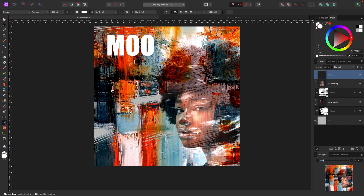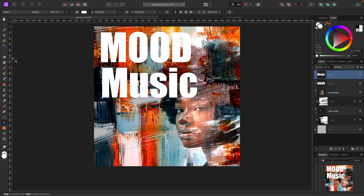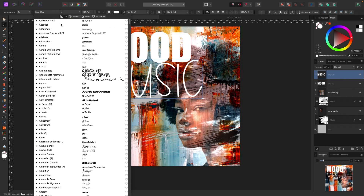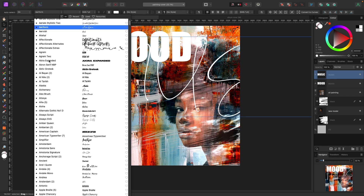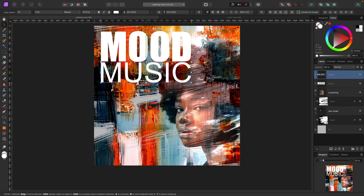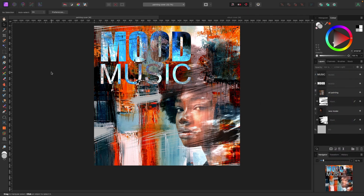Now I'm going to add a title. I'll call it 'MOOD MUSIC' — making it all capitals. For the font, I'm using Impact for 'MOOD' and something simple like Arial for 'MUSIC' — frowned upon by many designers, but hey. One other thing: I'm going to change the blend mode on this text to Exclusion just to see if it looks a bit cooler. So this is our cover!